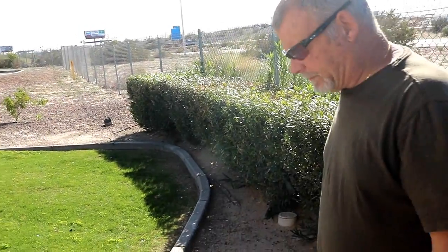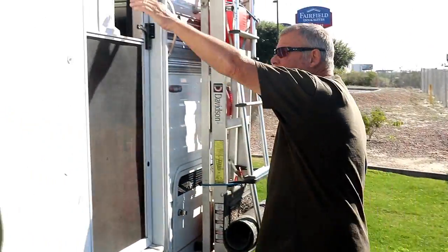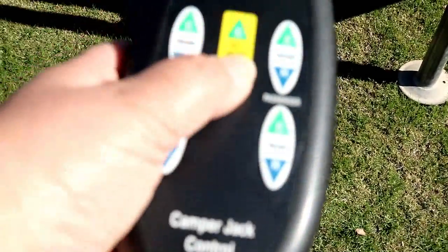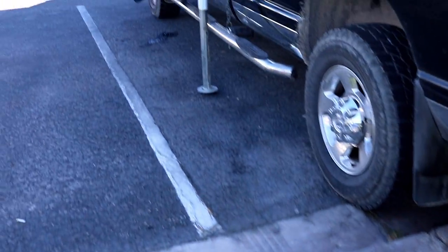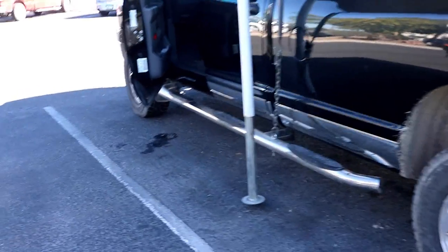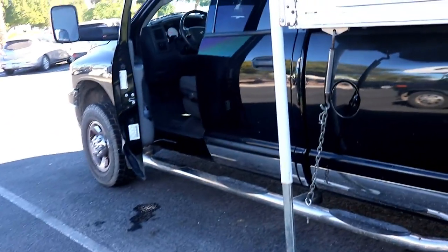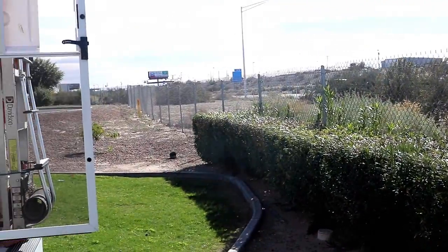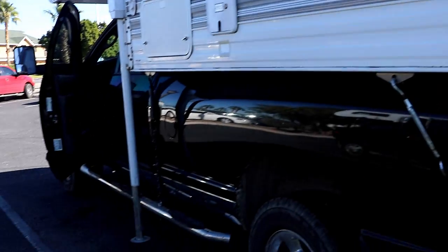All right, you want to turn the switch on so we can lift the jacks? I got it. We'll hit our little mighty thing here and up they go. We stayed in this spot again last night — this is where we stayed a couple, I guess it was last week before we went out to the lake. And it's right near the highway, but it's at Cracker Barrel.